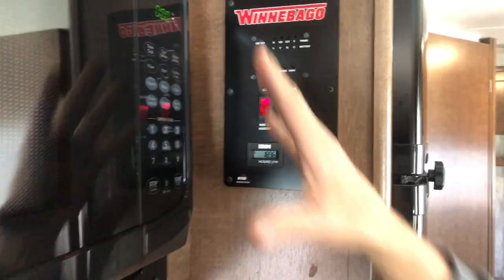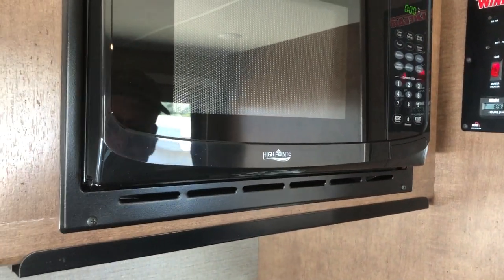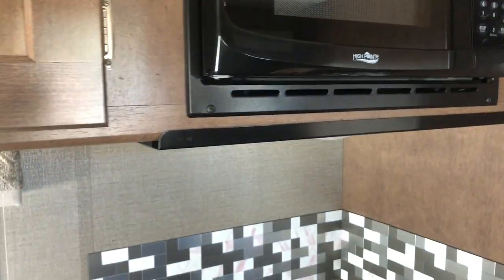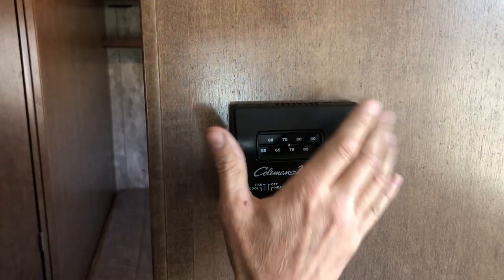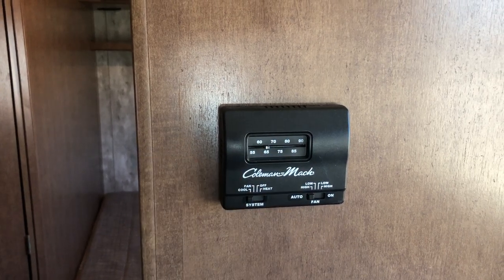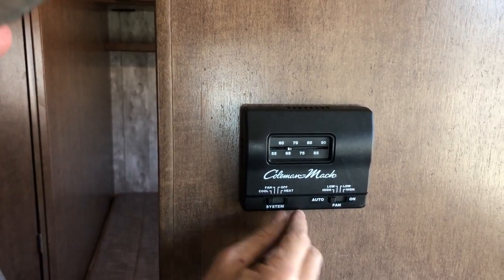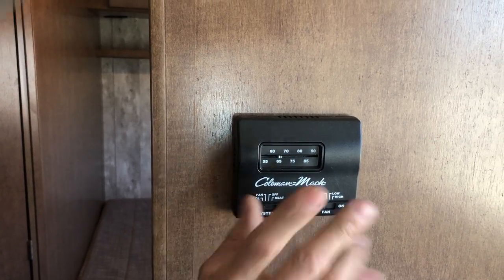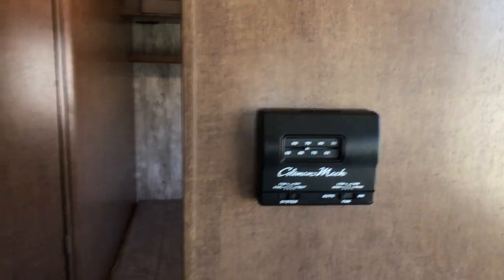Now your generator's on. Your microwave came on. It'll run your refrigerator. The only things you need it for are the microwave, to charge the batteries, or to run the air conditioner — which is your standard household thermostat here. Now that we have the generator on, we can go to cool, turn the thermostat down. Leave it on auto and your air conditioning's working. But you have to have the generator for that. You can run it going down the road if you want.